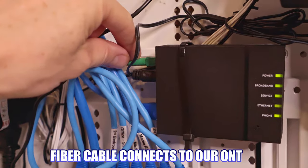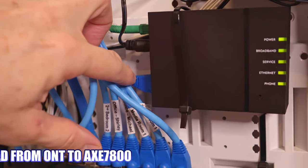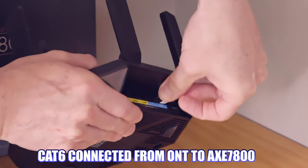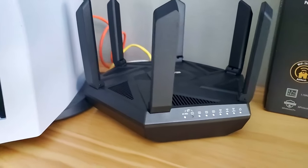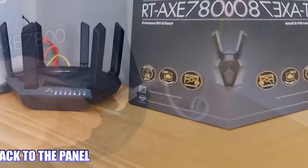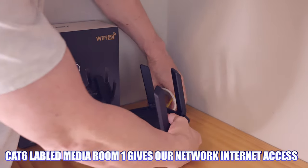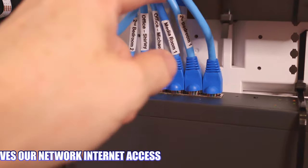From the ONT, we have a Cat6 cable that runs out of our network panel into our game room, which is connected to the ASUS AXE 7800 Wi-Fi 6E wireless router. We have a Cat6 cable connected to the LAN port on that router that runs back into the network panel.